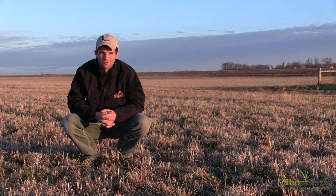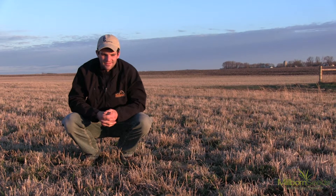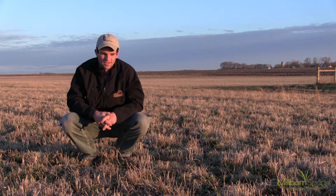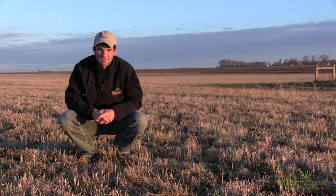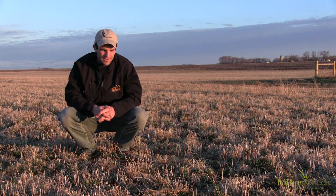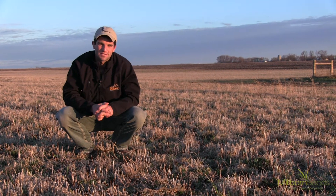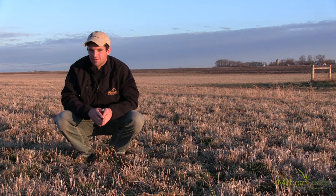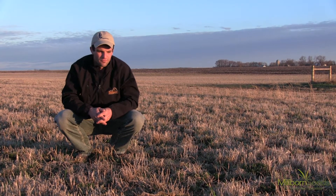It's springtime and we just came out of a long, cold winter, and the concern on many folks' minds is the status of their alfalfa field and whether or not it's going to be sufficient enough to get them to the yields where they need to be. With everybody having the minimum amount of forage acres tied up, we need to make sure that those alfalfa fields or grass fields that we do have are producing to their peak performance.